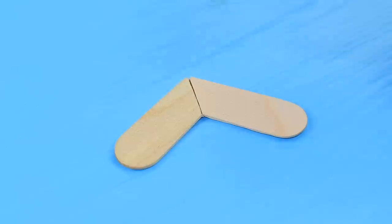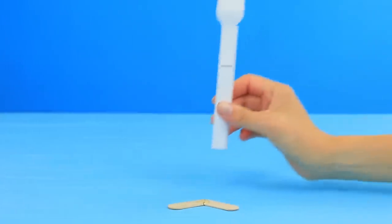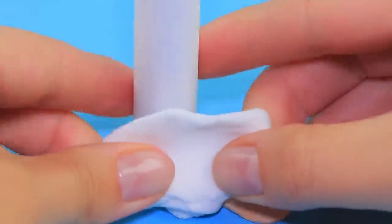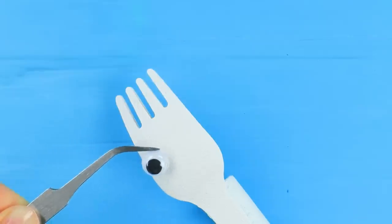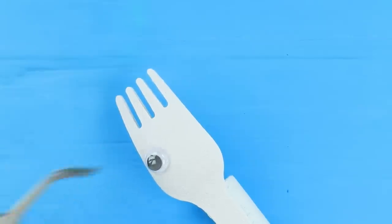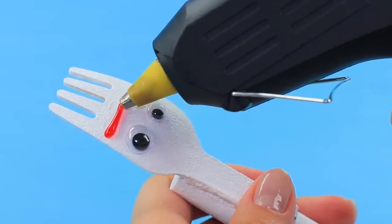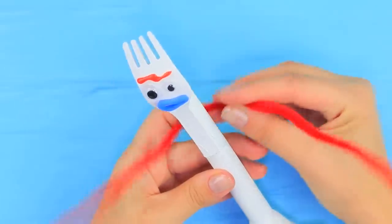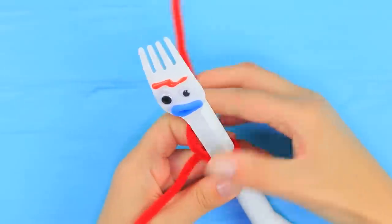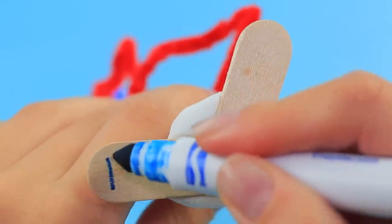Glue two popsicle stick pieces in a V-shape. Glue the mascara on top. Cover the connection with white light clay. Attach two googly eyes of different sizes onto the fork. Make an eyebrow with red hot glue. Make a mouth out of blue light clay. Tie a red pipe cleaner around the mascara tube and make arms. Label the wooden legs with a marker.